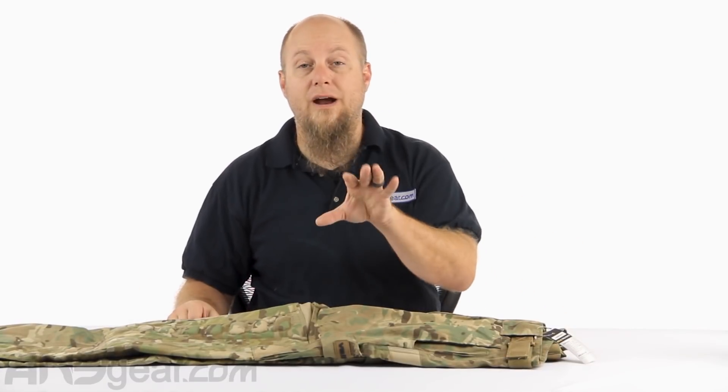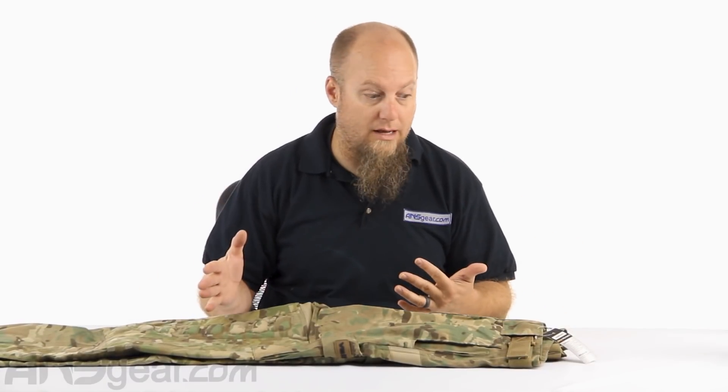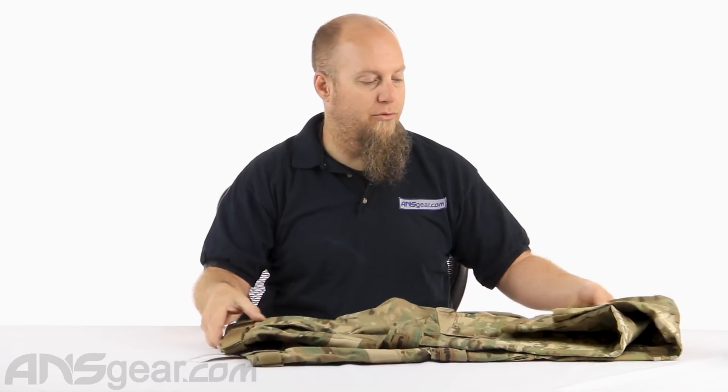These pants are very, very nice. They're very lightweight and incorporate a lot of good features to help keep them running as long as you are. Definitely pick some of these up - the Valken Zulu Pro Pants, available through the website. Order yours now through ansgear.com.